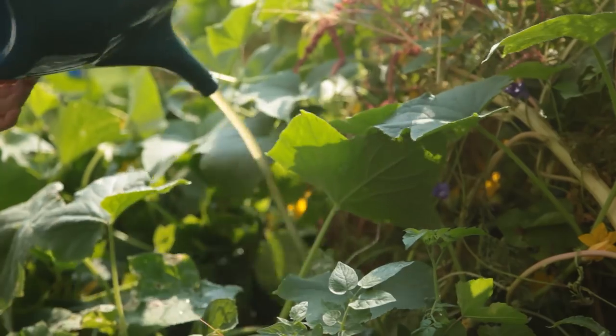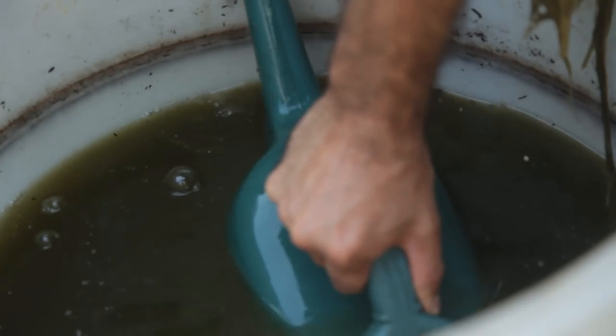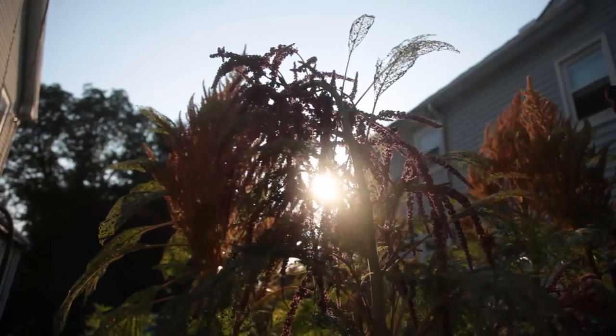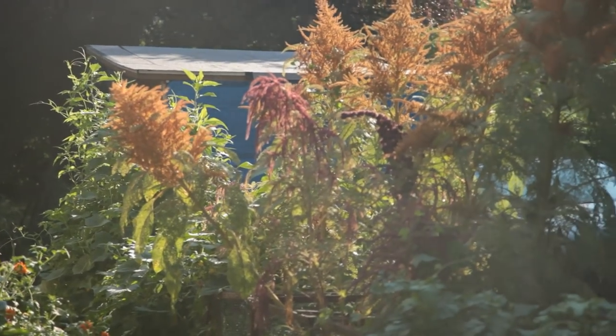Cucumbers usually take a few weeks establishing a good root system to then zoom up with explosive growth. They had climbed over the amaranth, breaking stalks in the process. I was growing food in different levels, with amaranth scaffolds covered by fruiting cucumber vines.